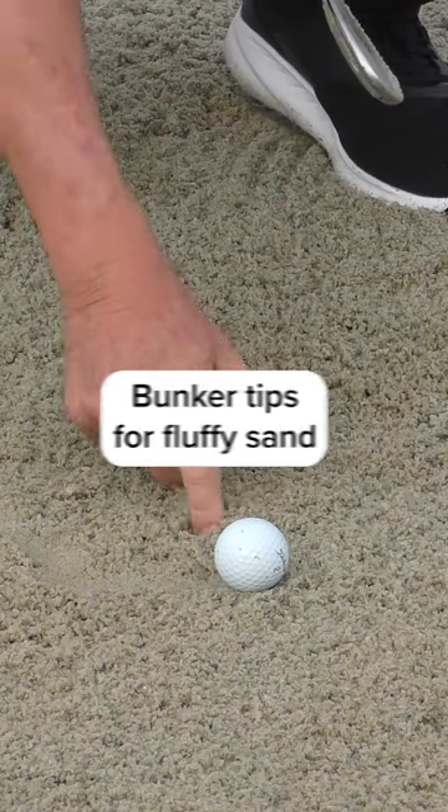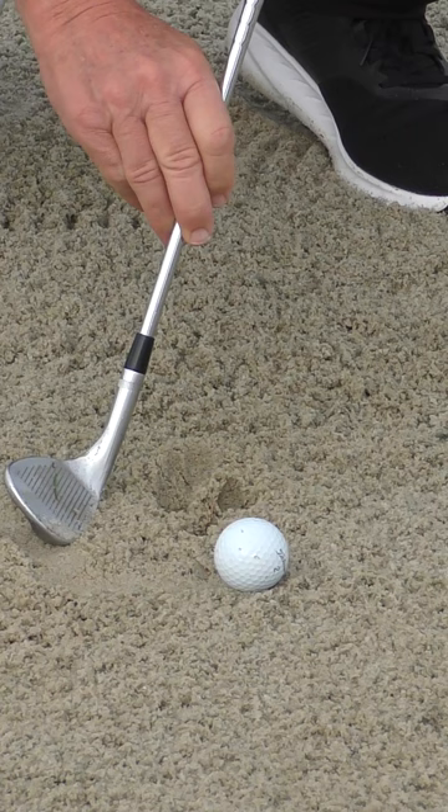Our next situation: fluffy, deep, soft sand. It's actually quite nice to play out of, but it is very easy to get excessively deep and chunk the ball.